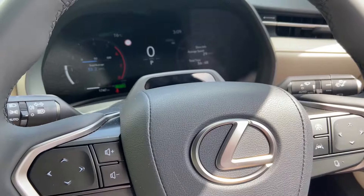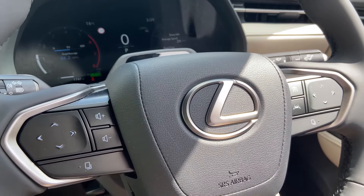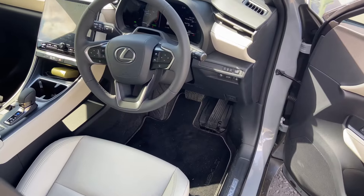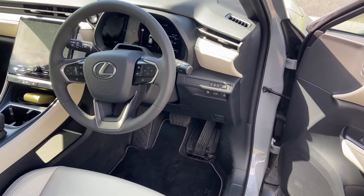I also think these touch-capacitive buttons on the steering wheel are here to stay. You run your fingers over them and they link to the heads-up display — you can cycle through driver assistance, voice commands, radio, and so on. It keeps your eyes on the road, which I think is a good piece of technology. My first experience with that was in the RZ last year, and the LBX has it too, so I think it'll carry over to the next generation of Lexus models.